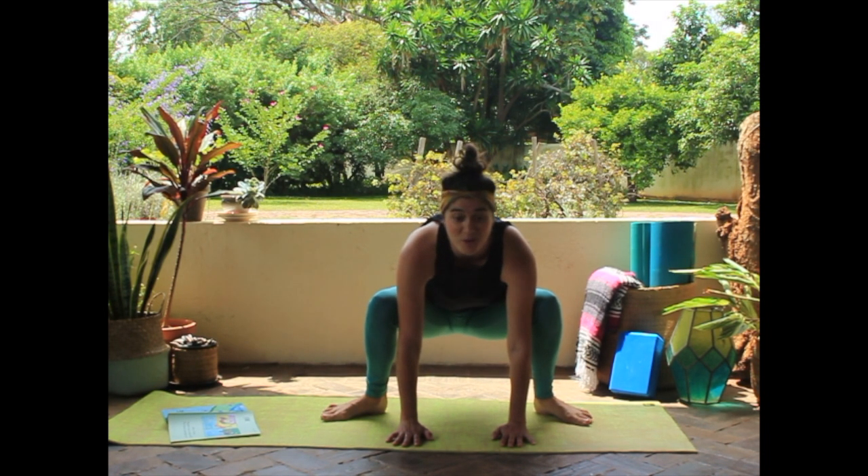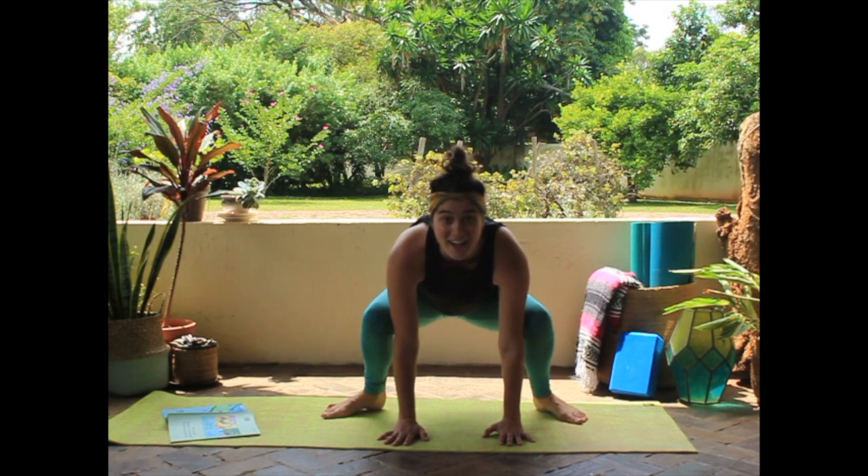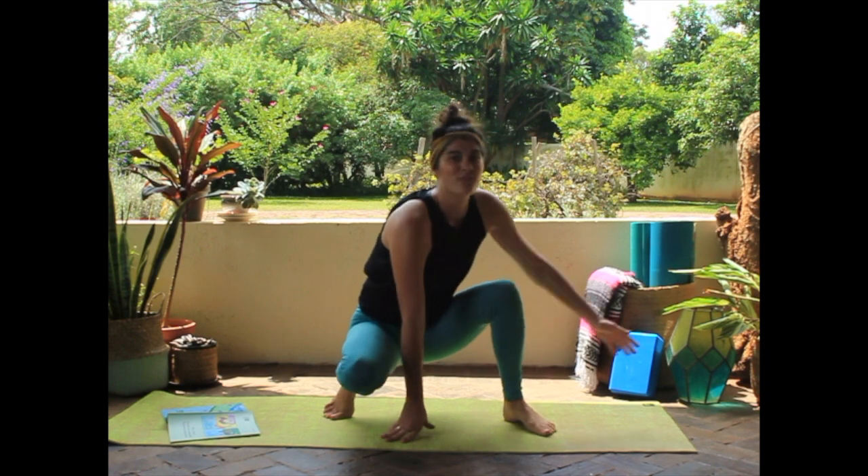One, two, three — ribbit! Another one? One, two, three — ribbit! Nice frog pose, guys! That was great!